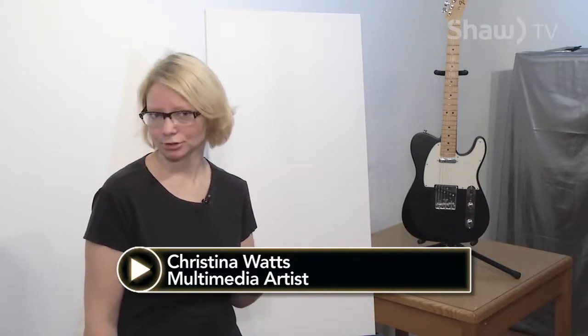Hi and welcome back to Just Paint It. I'm Christina Watts, a multimedia artist in Prince George, BC, and today we're gonna rock out and paint this.